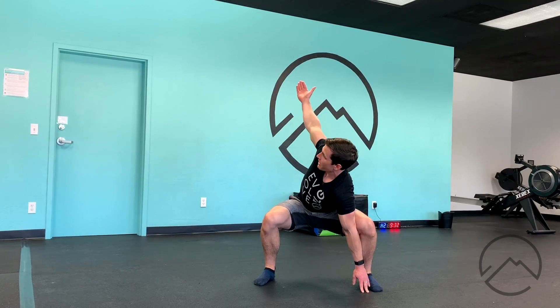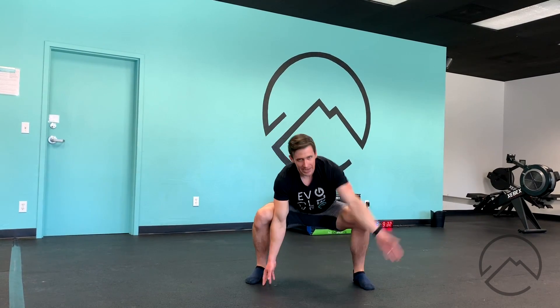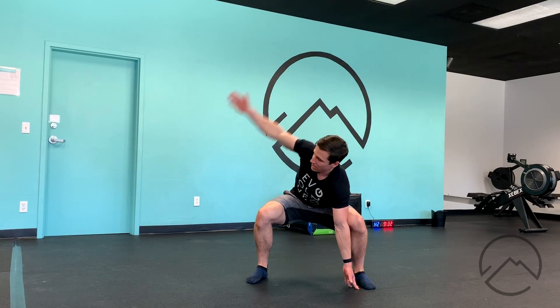That's going to stabilize as I take my other hand — thumb up — and rotate up to the ceiling. Hold for a second and come back down, then switch and stabilize. When I rotate up, I really want to reach open through the chest, squeezing my shoulder blades back and together. If I just kind of go here, I'm not getting a lot done. So I want to be really intentional and reach.